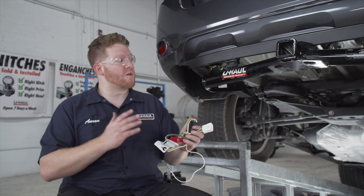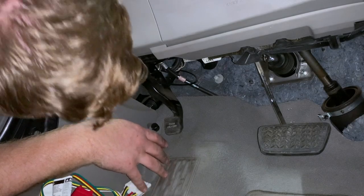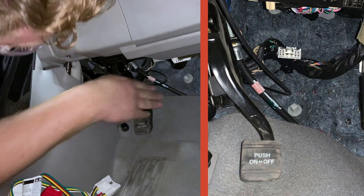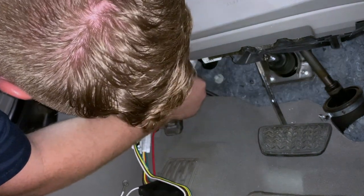Now we're going to power up our four-flat harness. We're going to start by plugging in our converter box underneath our steering wheel. Located right next to our emergency brake, we have this white connector — we're just going to take our plug and plug it in.